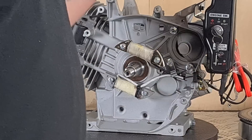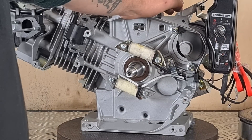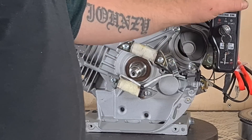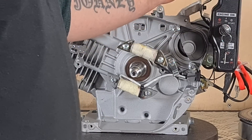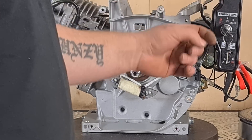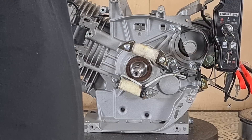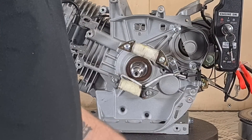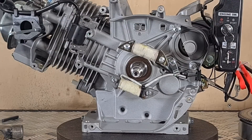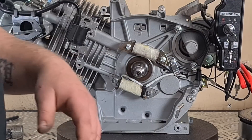Later on in the video, once this is on the go-kart and I'm doing all the electrics and wiring up all the lights, I will show you how to move the ignition switch into the cab of the go-kart so you can use it as your ignition switch, emergency stop, and extend all of your cables to wherever you want it located. I'll show you that in a later video.